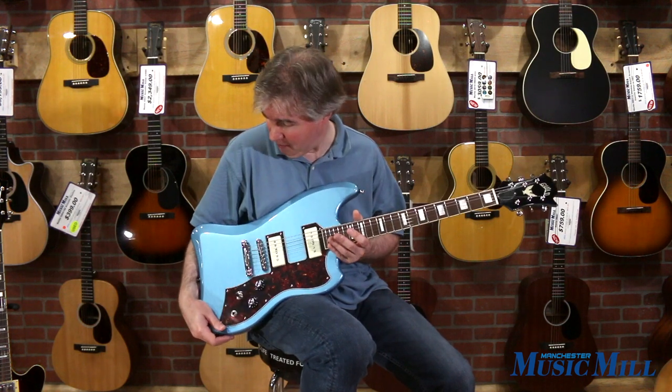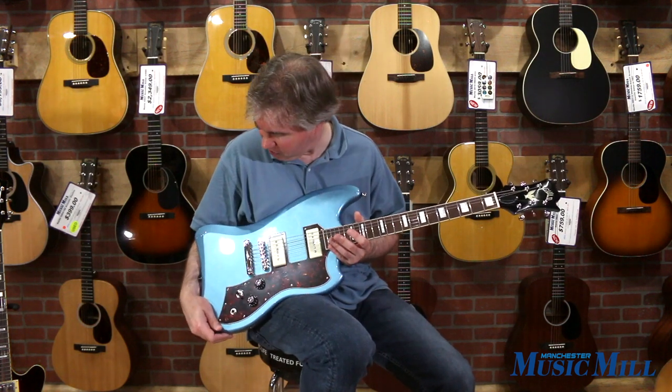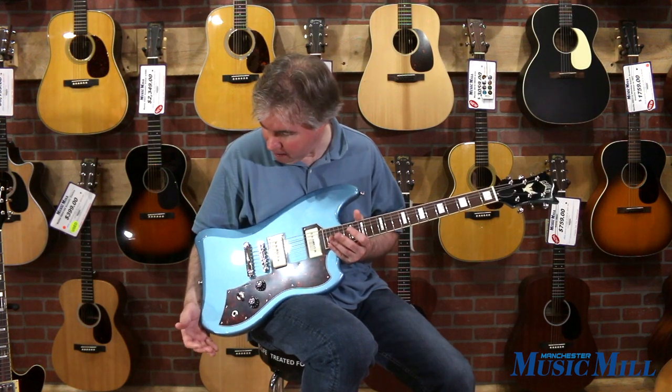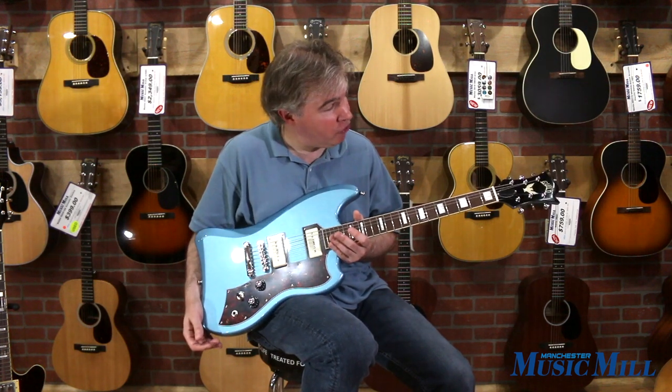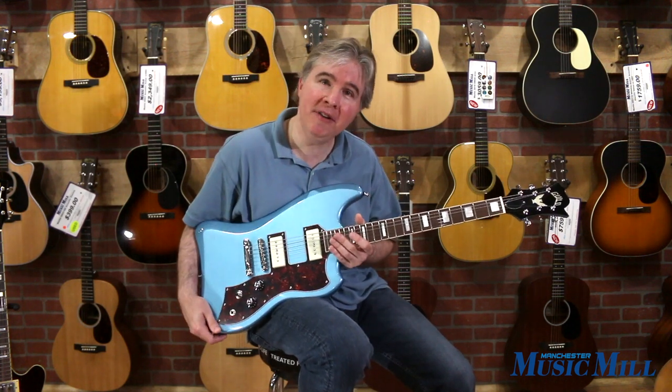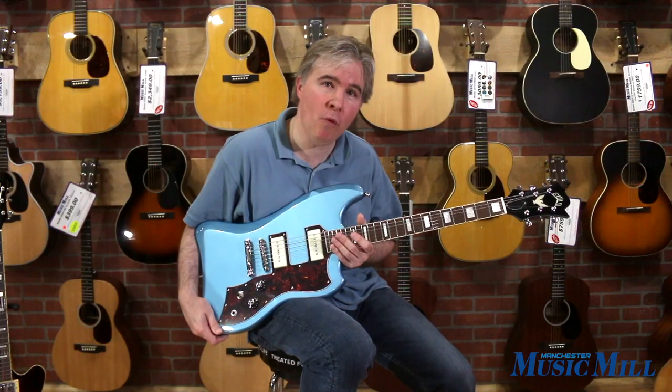The finish, by the way, is a Pelham Blue. It's got a little bit of a metal flake finish in it and I think it's quite a sharp looking instrument, certainly an eye-catcher. So come down to Manchester Music Mill today and give it a try. I think you'll be quite surprised with it.